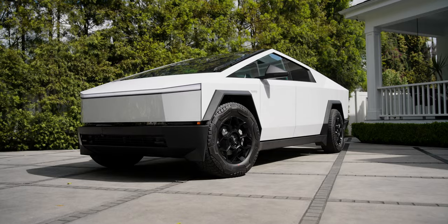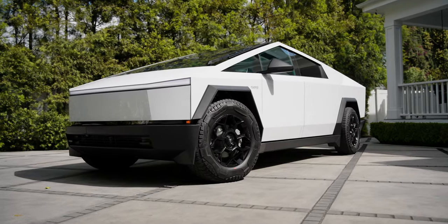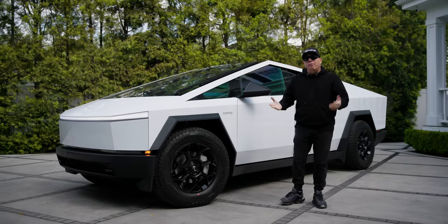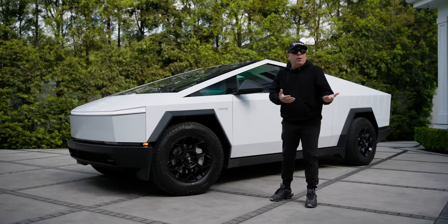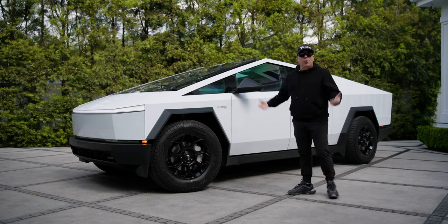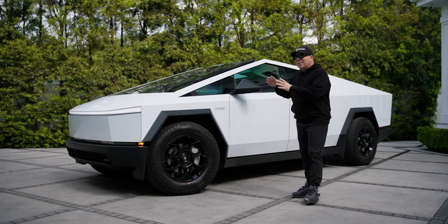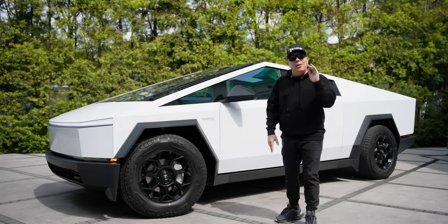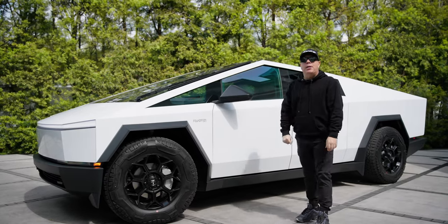But this one is extra special. I have never in my career wrapped any Tesla in a gloss white film, because really, why would you? If you wanted a white Tesla you'd order the car in white. But since the Cybertruck comes in stainless, and if you want it to be gloss white, nobody does it better than Inozotec.